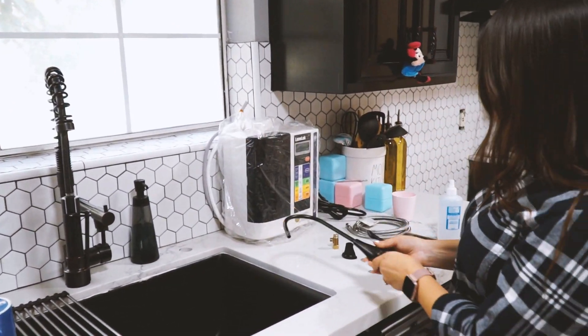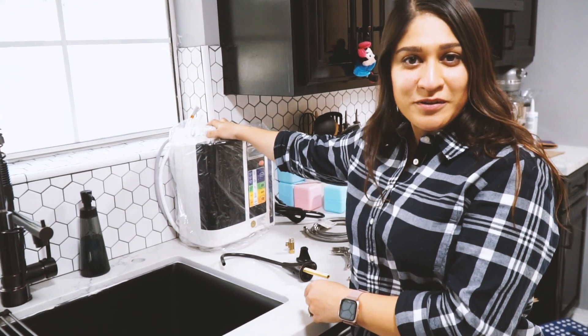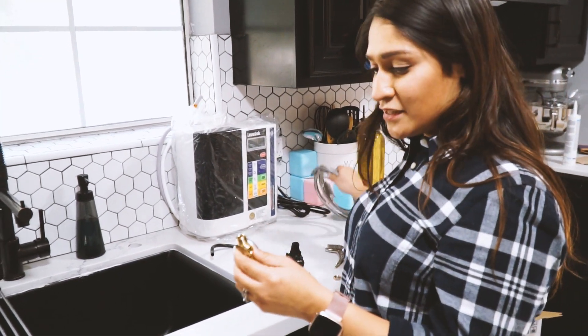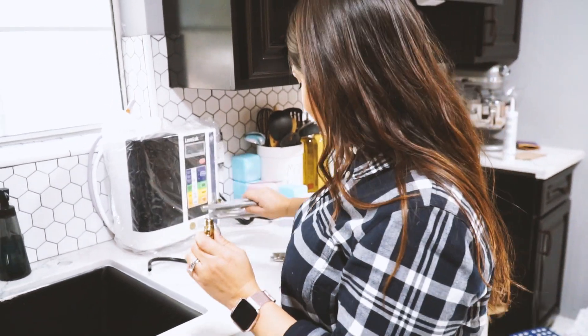So I'm going to get that installed and unbox the machine. We just put it here, but I'll show you how everything gets connected so you can get to know it. This one does require me to add a tee adapter for the plumbing, so we'll be adding those in there.